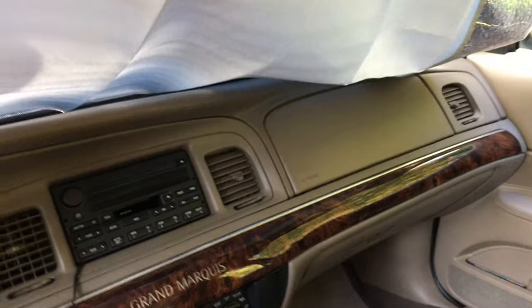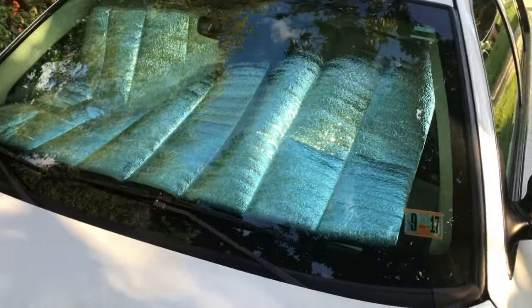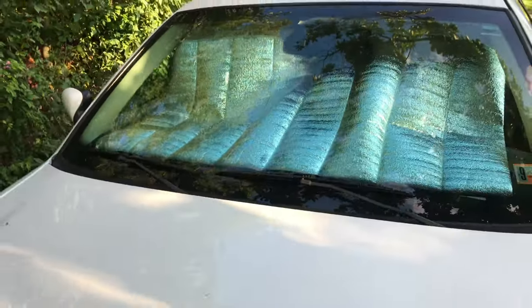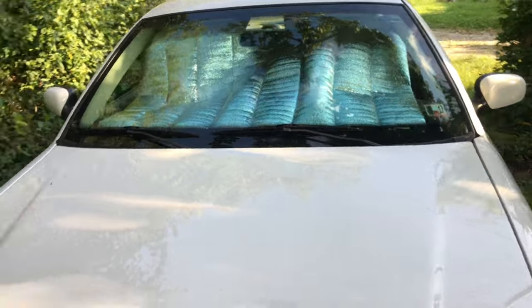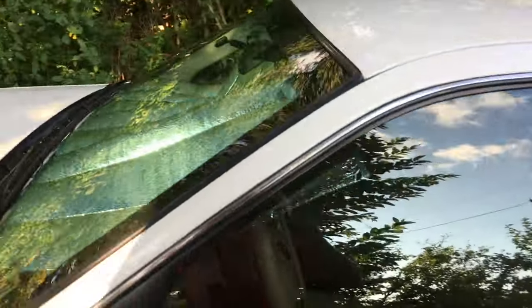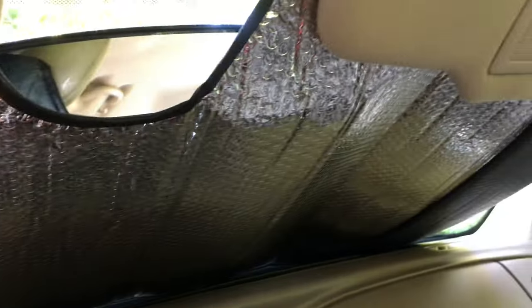But it definitely darkens the car, protects the dash, keeps it much cooler, and it did its job. And here you can see on the outside — it looks pretty chintzy to have that big sagging overhang in there like that. But here's the Dickies one — you can see it's just much more uniform.